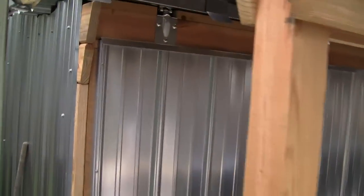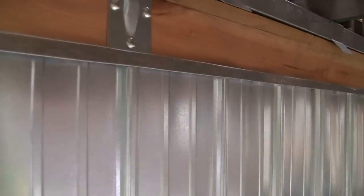I got my under-the-deck storage finished. They used some galvanized siding and a barn roller door. There's plenty of storage under there and I also got electricity.